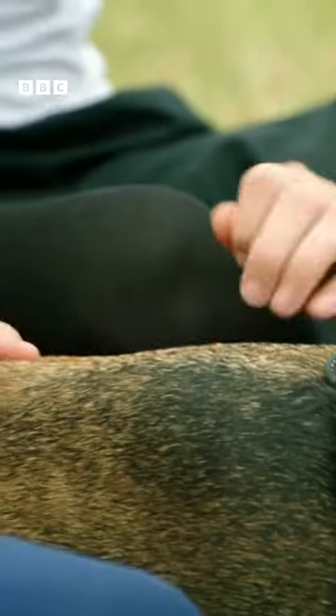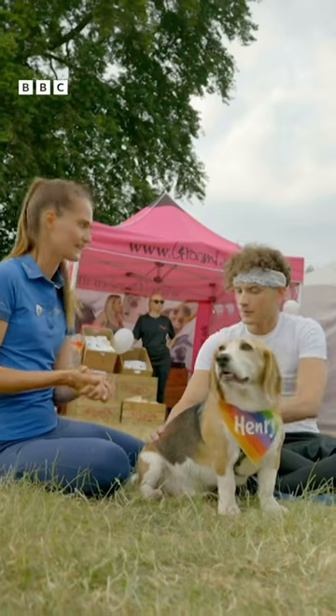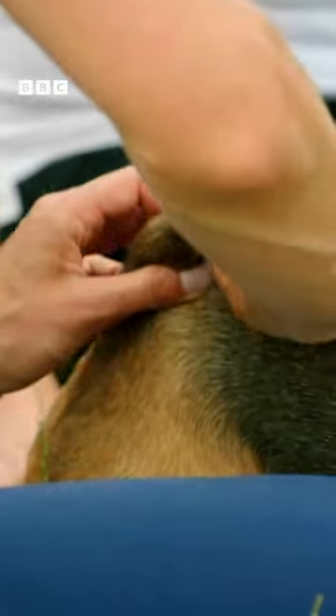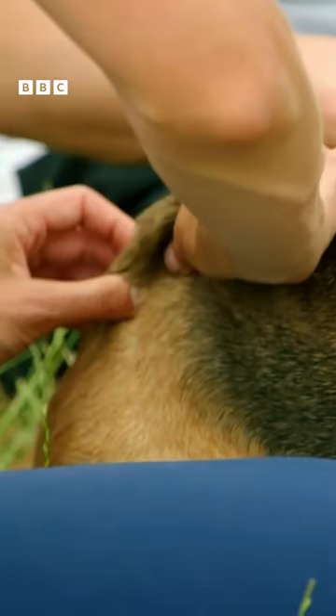So once we've warmed him up, what do we do next, Karis? So there's another nice technique called skin rolling. What we tend to do is almost pinch the skin up and then roll it back towards the spine.